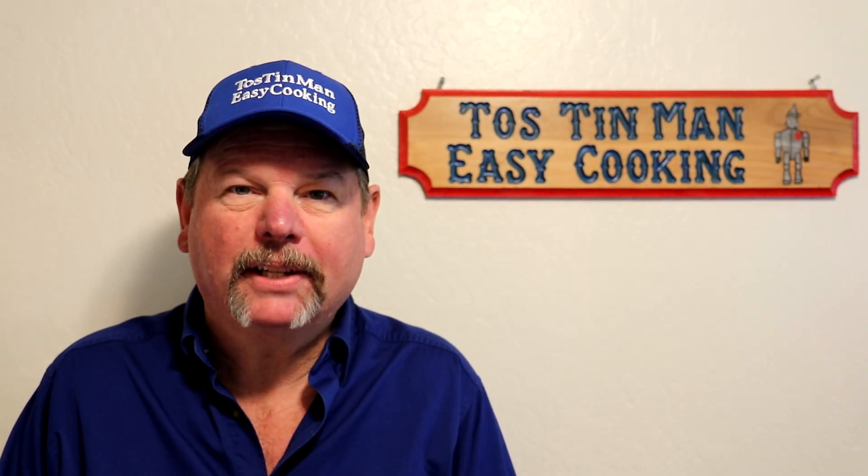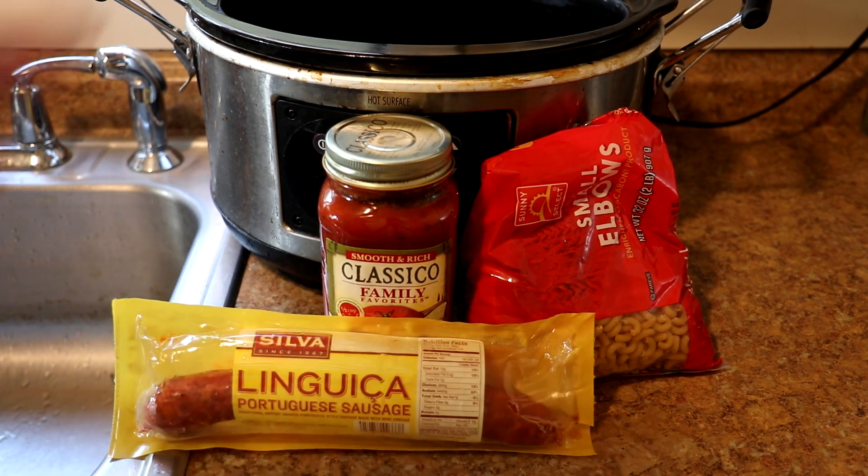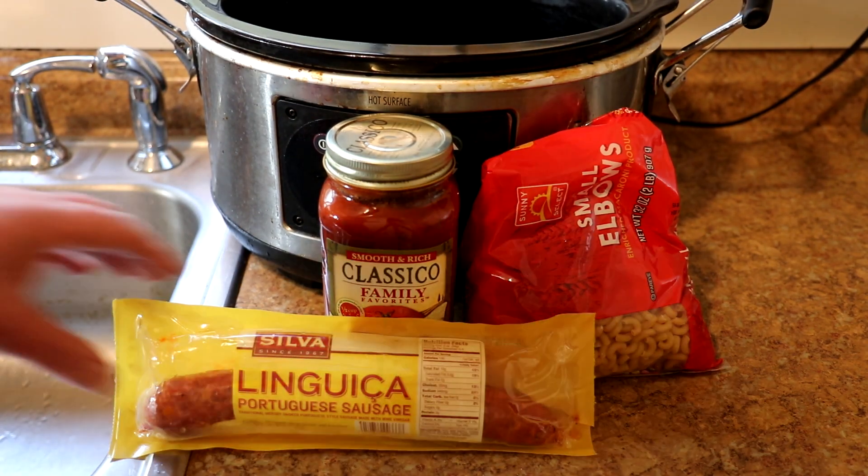Hey guys! Today I'm going to make some sausage pasta, so let's get cracking. I'm going to use linguiça sausage, but you can use any kind you want, and a jar of pasta sauce, and some elbow macaroni.